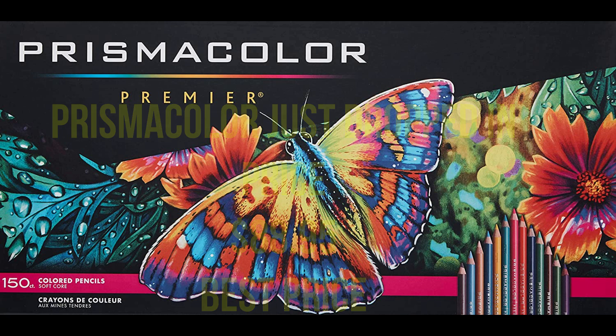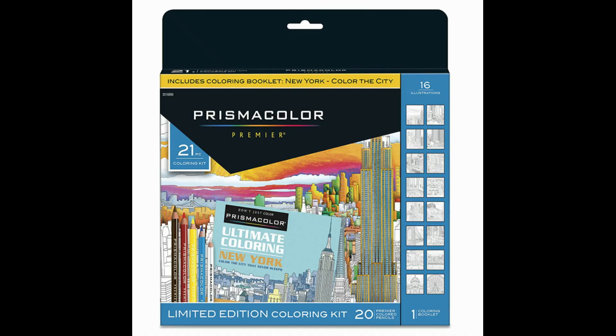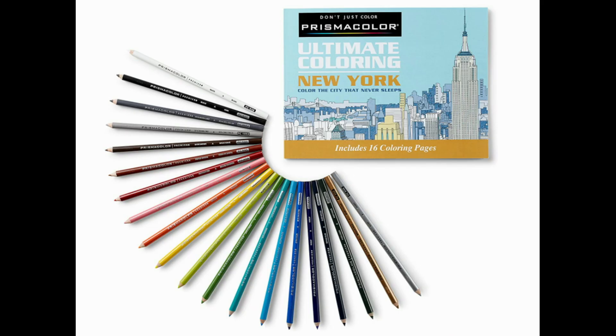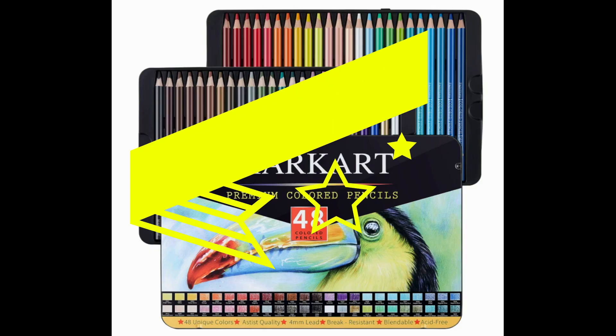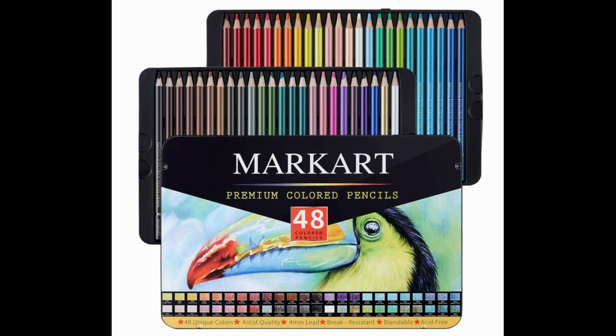The competition is really fierce this week. Right when I was filming, I double-checked and Prismacolor had just changed their price — from $92 to $95 last week, then dropped down to $88.94. The lowest price I've seen is $85, so $88.94 is a good price. I don't know if it'll go back down to the $85 level. The Prismacolor 20-set is still on sale at $8 — grab this set, it comes out to 33 cents a pencil and they've got really great colors. The Markart pencils are still at $18.99.